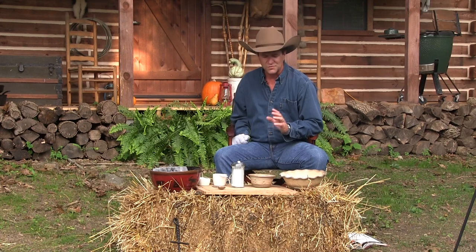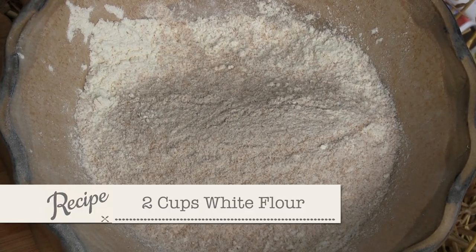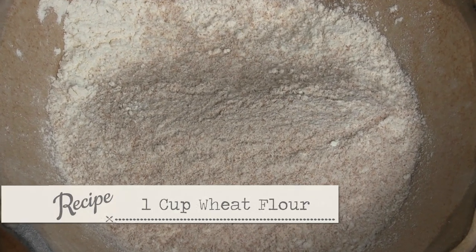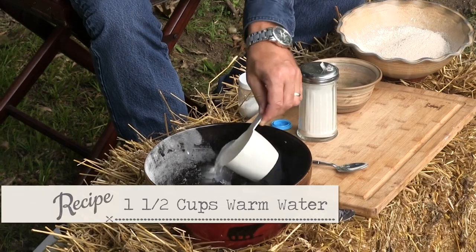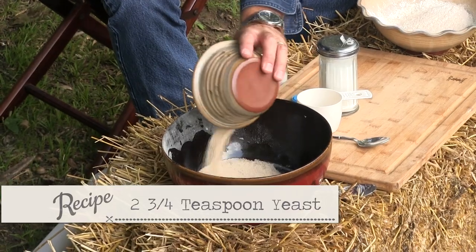Here are the basic ingredients — it's really so simple. You've got two cups of white flour and then some wheat flour. You're gonna need a little bit of salt, a little bit of sugar, a cup and a half of warm water, and two and three quarters teaspoons of yeast.